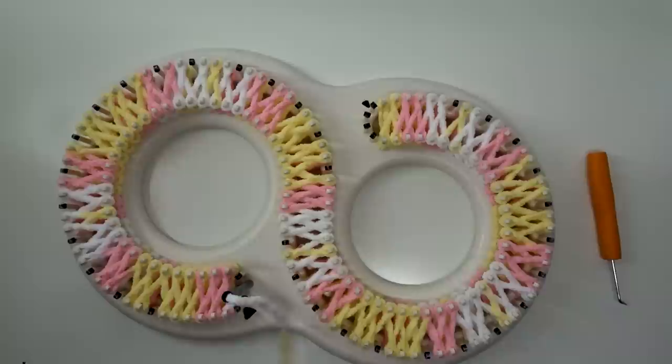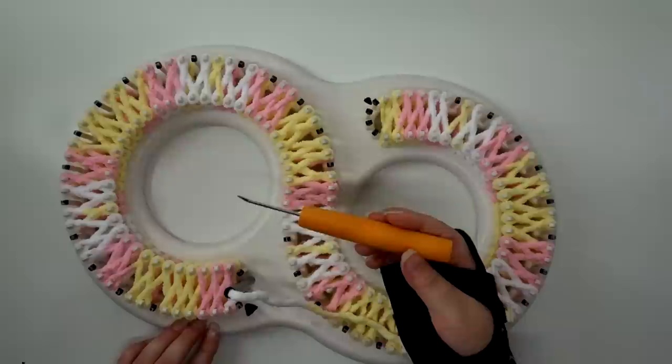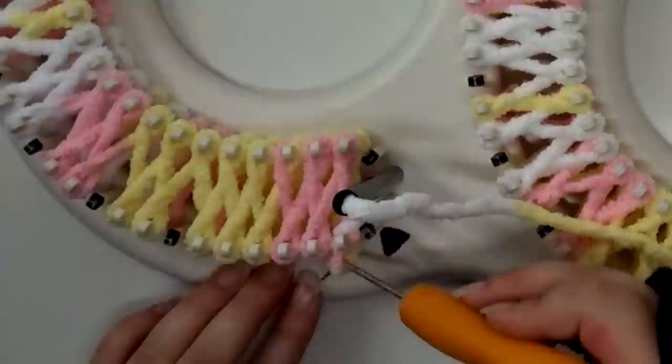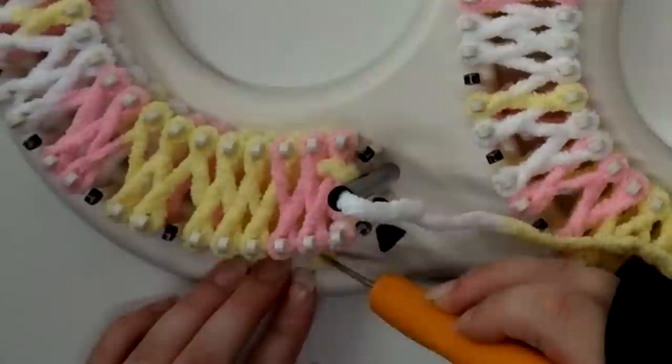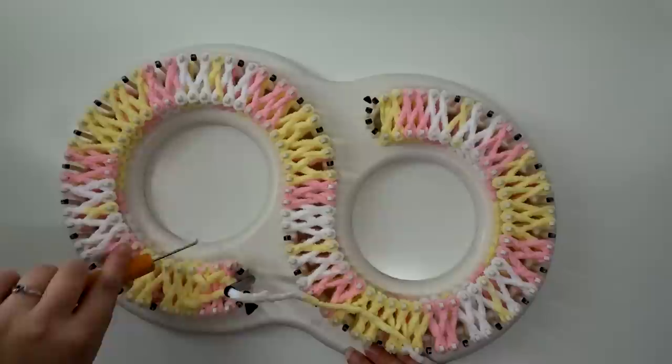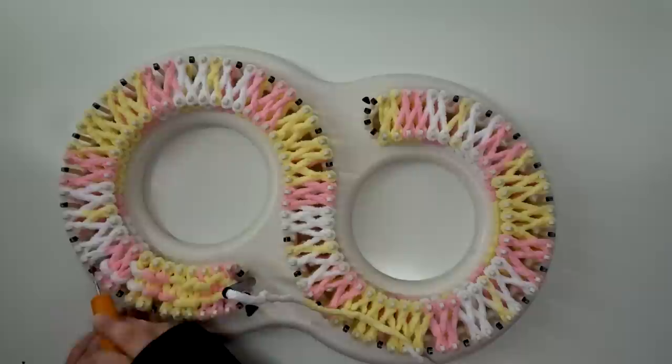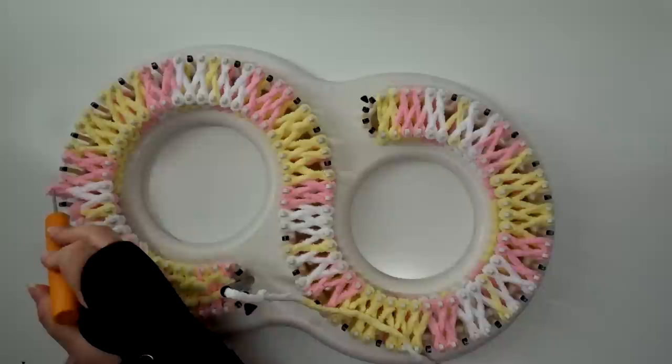So you're going to take your hook. I've got the KB knitting board hook — it's comfy and squeezy. Go ahead and take the bottom one, flip it over, go back and forth. Like I said, the first one is going to be kind of loose — just the way it goes. It does not ruin it if you go on one side and then go back to the other, which is sometimes a little easier for me.